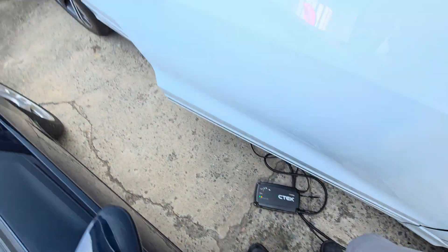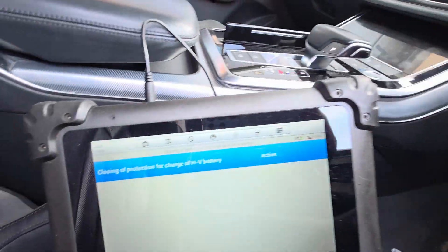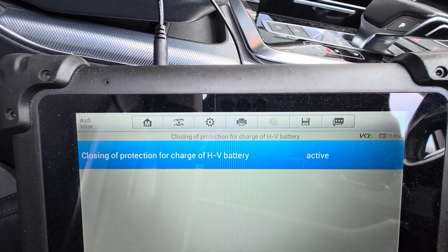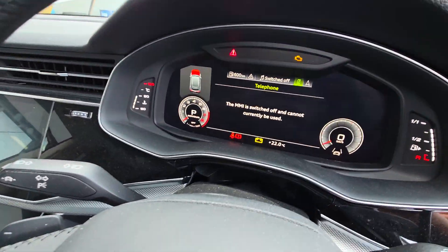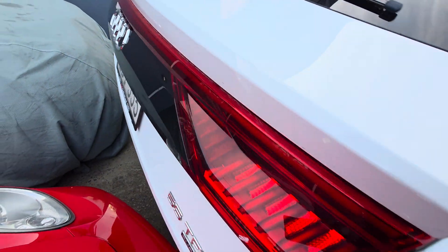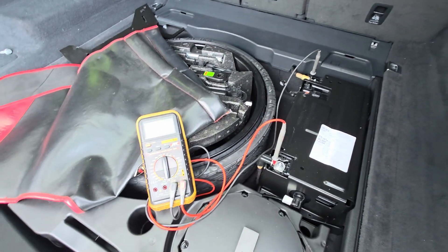I'm charging the battery now. My tool has activated the relay inside the battery and it's now showing active. It's going to take a long time — maybe until tomorrow. Let me open the back and have a look at the battery charge right now.